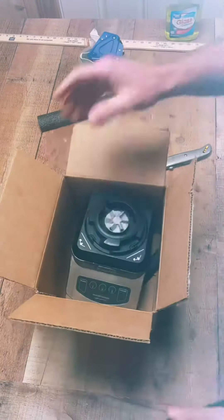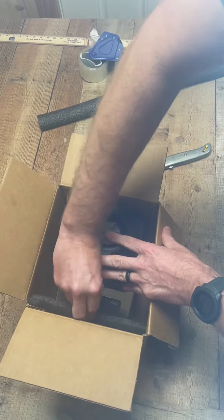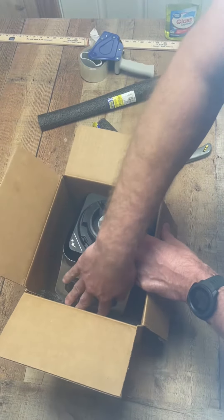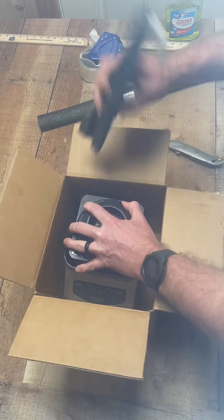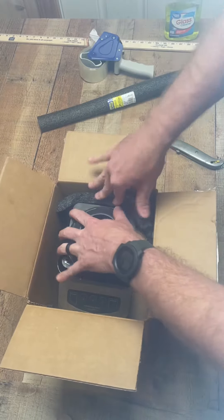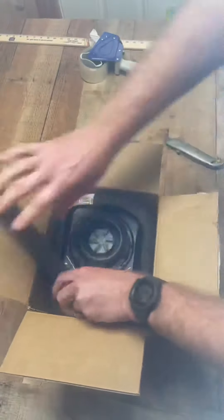I cut a pool noodle in half and put just a few pieces in the bottom. I do this so it's elevated a little bit in case it's dropped and one of the corners hit — it'll be elevated off the ground. Then I'll add some pool noodle in the front and then in the back. As you can see, the space is all the way around the blender — that's where I add my pool noodles. This protects it all the way around.